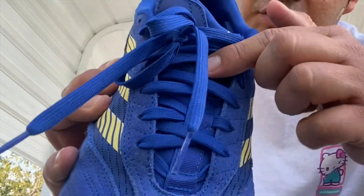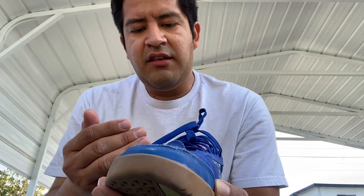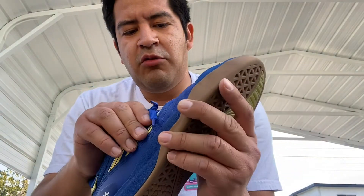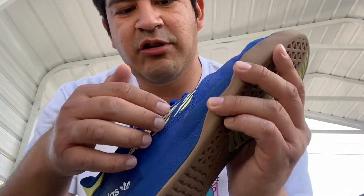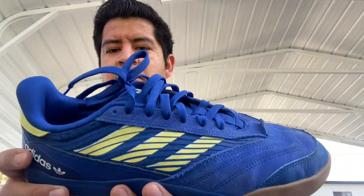It doesn't have a tongue centering strap, which I usually am a fan of, but it has not one but two of those tongue centering loops. This shoe has this weird leather rubber kind of toe cap thing. The shoe is suede and it features more of that weird rubber material with the three stripes, and there's some mesh underneath covered by that plastic piece.